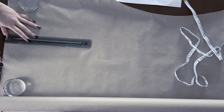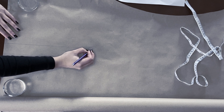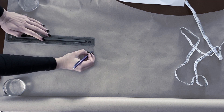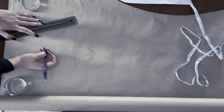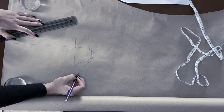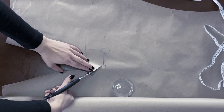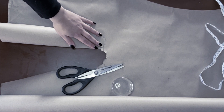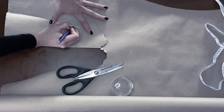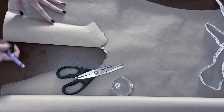Now with our measurements at hand we can start drafting the pattern. I'm starting by drawing the center line and just drafting the other side of the pattern first. Then I cut out the other side and fold the paper — this way I can keep the pattern symmetrical. Once I've finished drawing the other side I cut out the pattern piece.